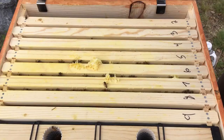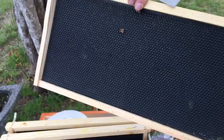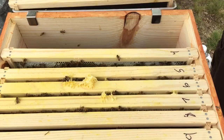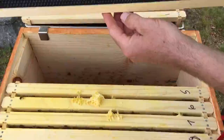Still nothing on frame one. Still nothing on two. Still really not much on three. I'm going to make room and let's see what we got here today. Hopefully we're going to see some places where the bees have emerged.